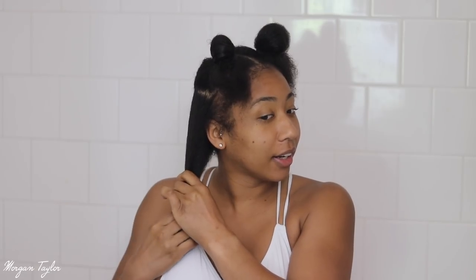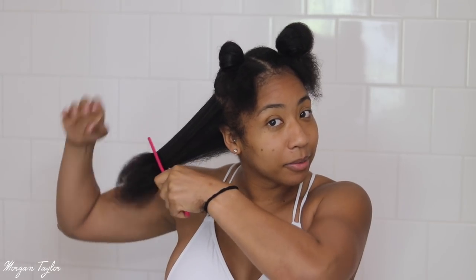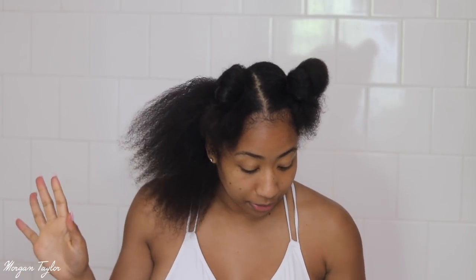My hair is a little damp just because I just finished working out and sweating, but I think that's fine. I'm going to start in the back. I already combed my hair out but I'm going to comb through it one more time so it's nice and tangle-free. My hair detangles very easily, which I'm thankful for.